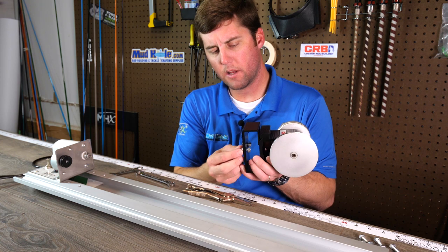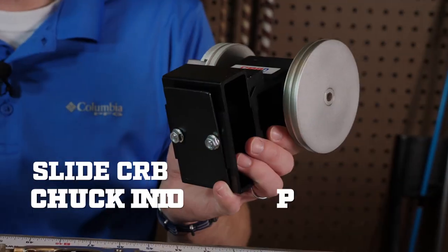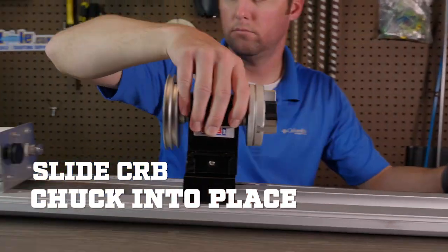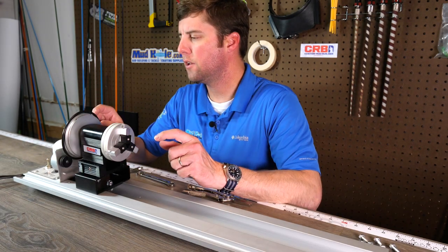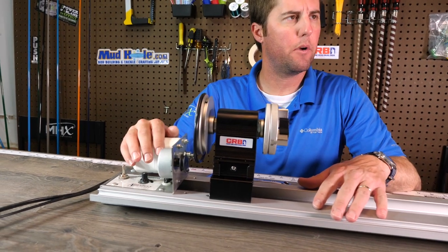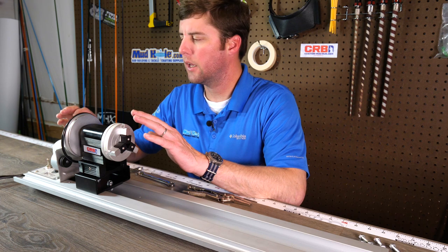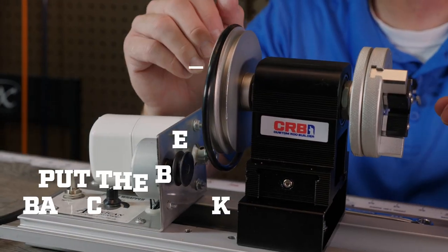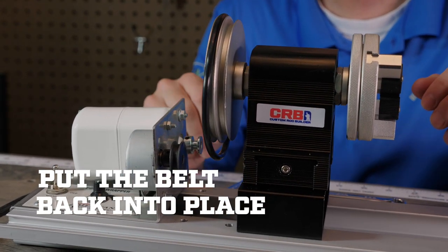I've got these nuts here loosened all the way out. That's just going to help you slide it on because this one is not through bolted. We've got it slid into place. I recommend using your existing belt that came with your American Tackle Power Wrapper — the one used for your chuck assembly. Use that for this one too; it just fits the best. I recommend putting it on there before we make the final adjustments to line up all the pulleys.